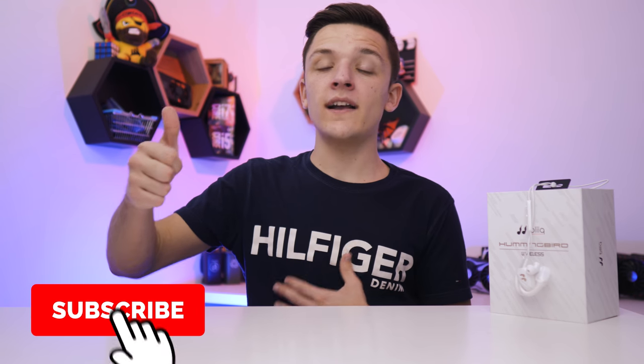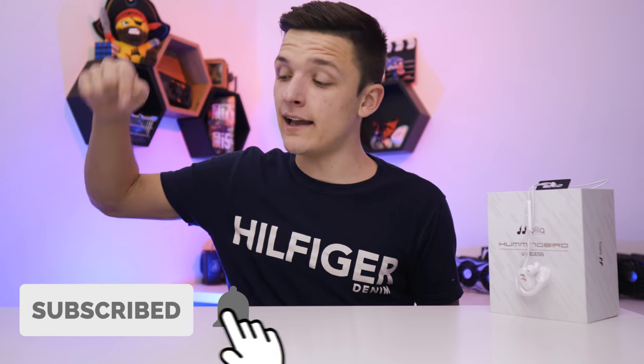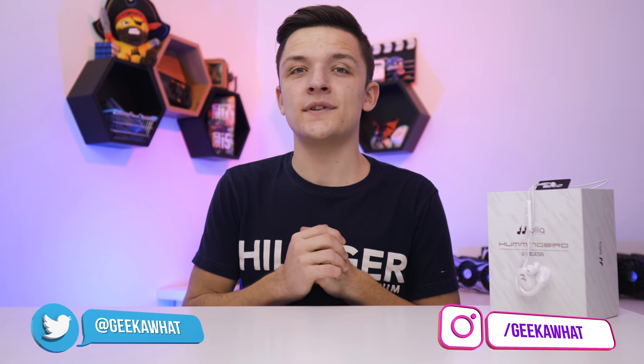If you enjoyed today's video, give it a big old like, get subscribed if you aren't already, and hit that notification bell. Find me on all the social medias linked in the description below, and as always we'll see you in the next Geek-A-What video.